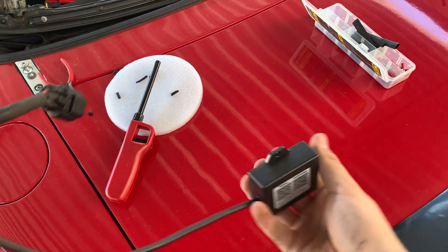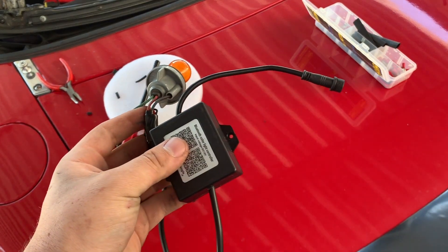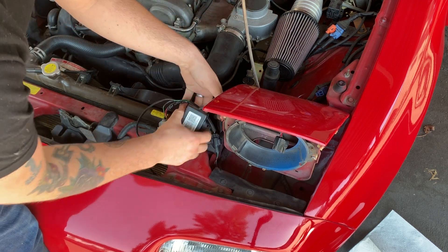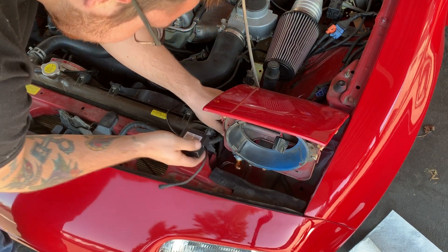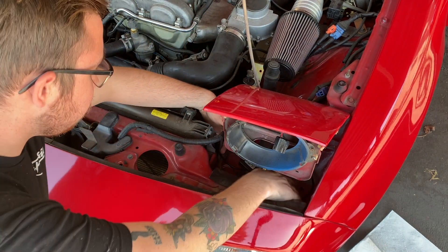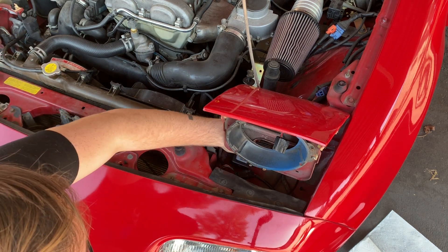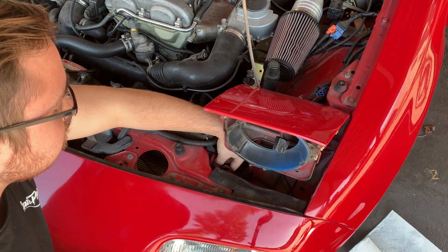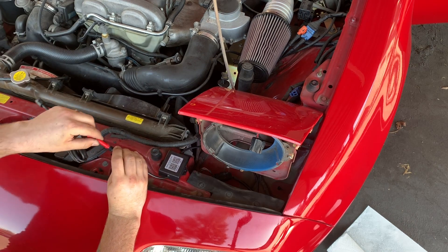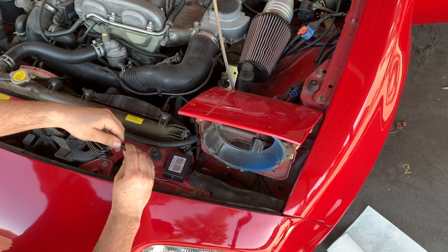Now that we have this Bluetooth controller all wired up to our running light, let's install the LED halos. Installing the light where it's supposed to be — we are attached. This controller is just going to stay right down here at the bottom. I'm going to be zip tying it to the bottom harness right here so it's going to stay in place and not interact or get in the way of the lights themselves. I'm going to make sure I connect the wiring right here, screwing it down in place.